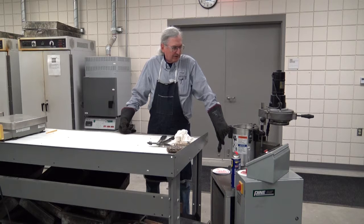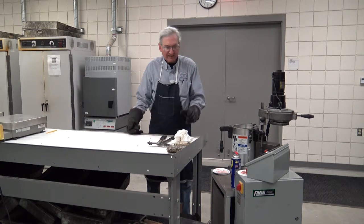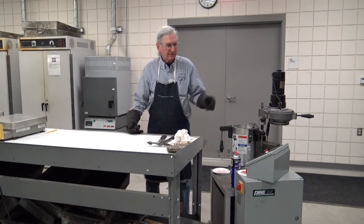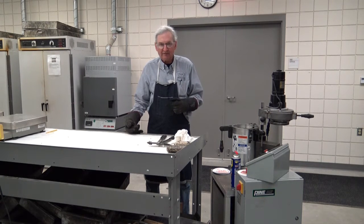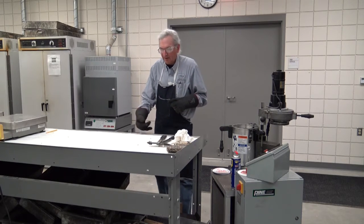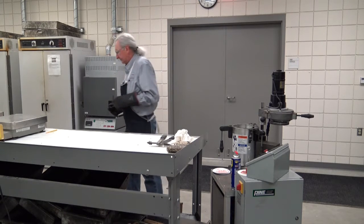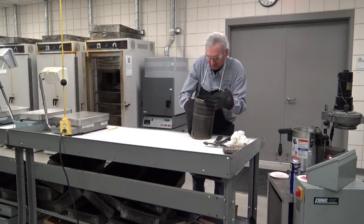What I'm going to do here is show you how to actually load this into the gyratory compactor. The gyratory compactor then takes care of everything once you start it. It knows the correct pressure to apply, the correct angle to apply to the molds, and the correct number of gyrations which you preset. First thing we need is a mold.